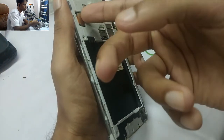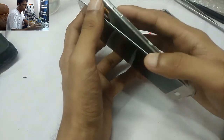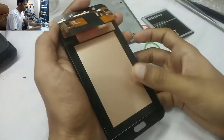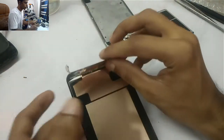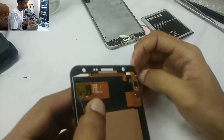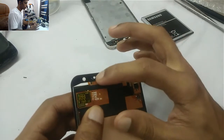This is called the display connector. Here you can see the sensor.